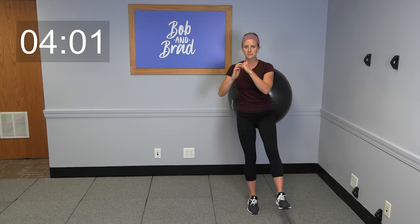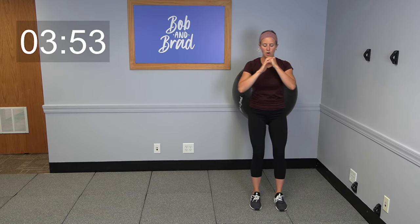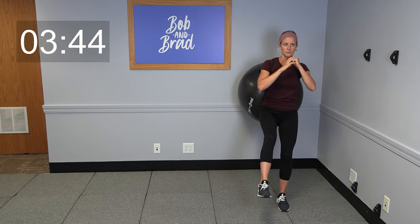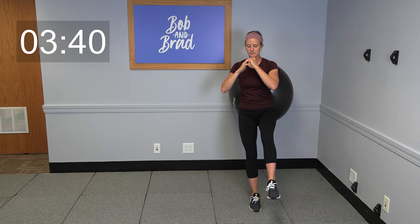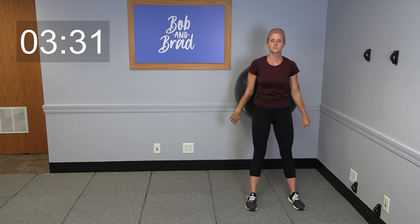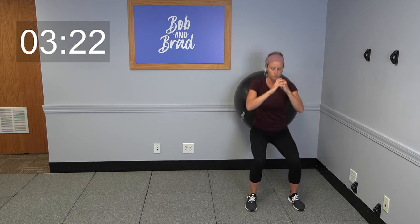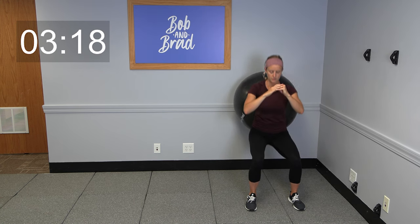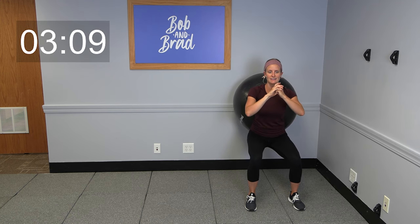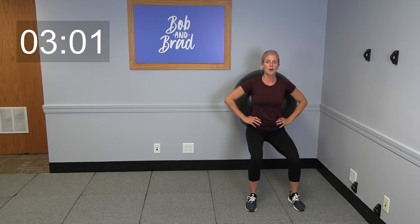Next up, I want you to try to shift your weight to one leg, balance, and over to the other side — back and forth, a little balance challenge. Take your time, hold it a few seconds before you switch back. One more each leg, and then we're gonna do 10 more squats. Plant those feet down on the ground, down and up. Take it down and hold for 10, 9, 8, 7, 6, 5, 4, 3, 2, 1 — come on up.